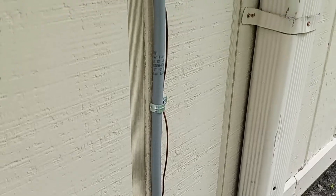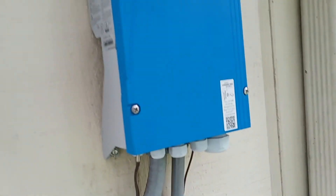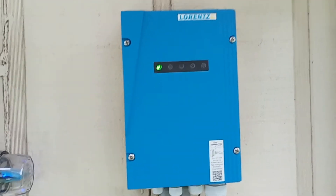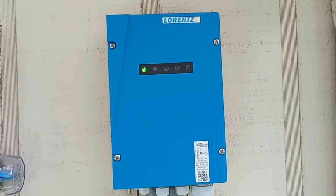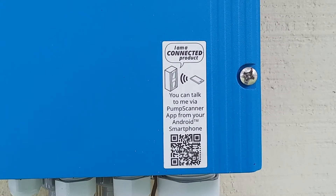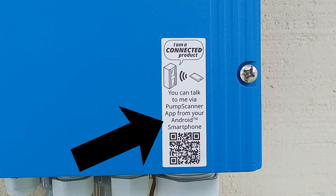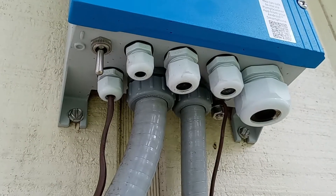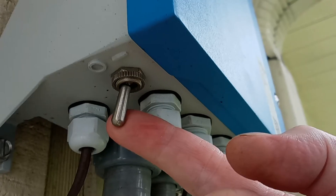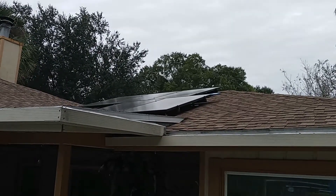We follow the conduit up to the Lord's control box where we can see the green light is on. This can vary depending upon the system you have. This is a connected product — and you'll never guess how I know that — because it says so right here. You can also install an app directly on your Android phone to make it even easier. And we can see that nicely bonded box with an on/off switch if you're so inclined to do it the old-fashioned way.